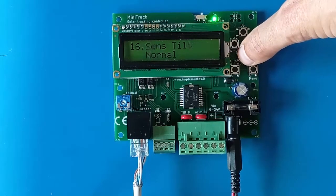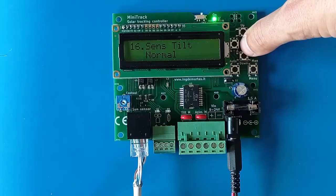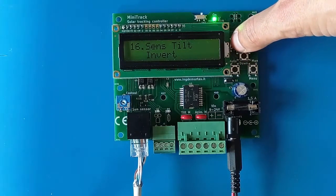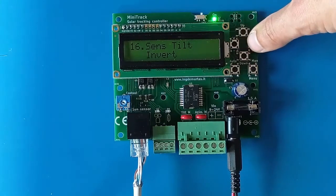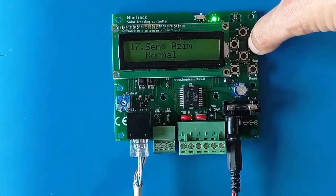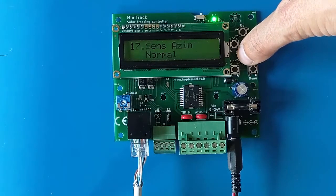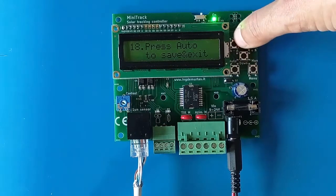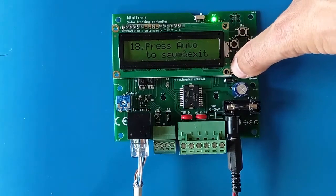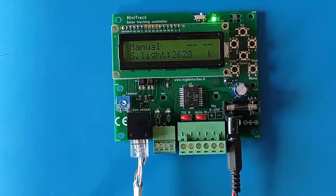If you mount the sensor upside down or use a mirror configuration, you have the option to invert the signal for the tilt sensor and also for the azimuth sensor. To save all changes, hold down the auto button and the settings will be written to EEPROM and you'll be returned to the home page.